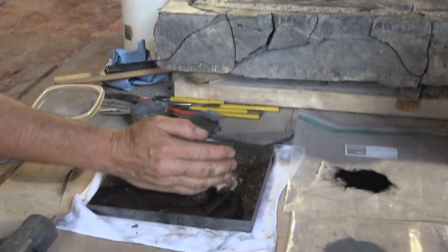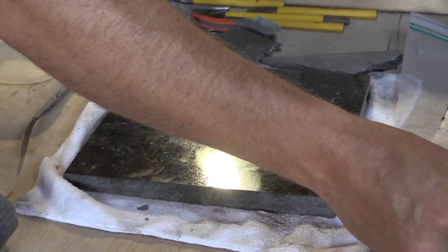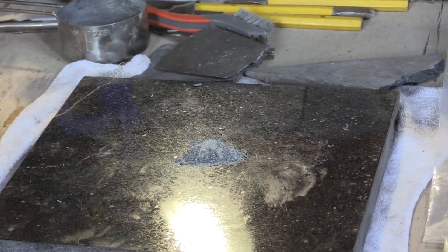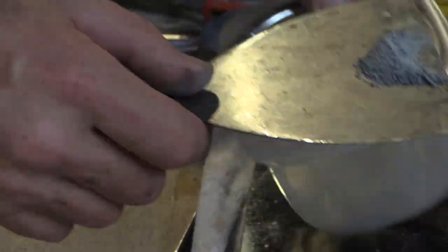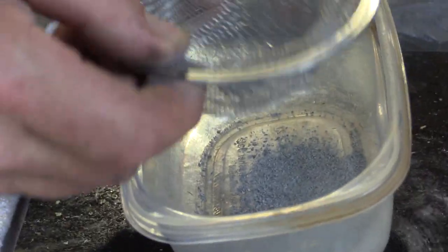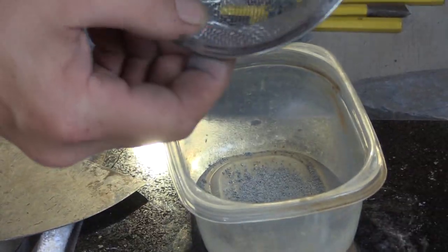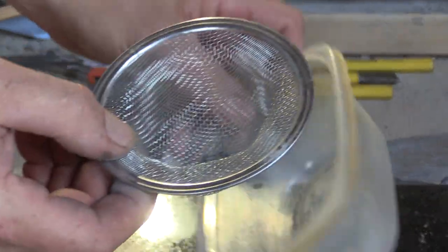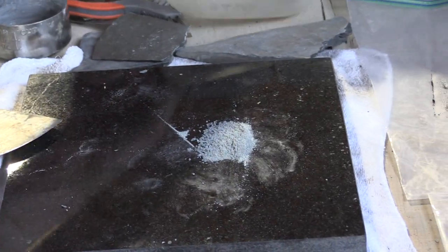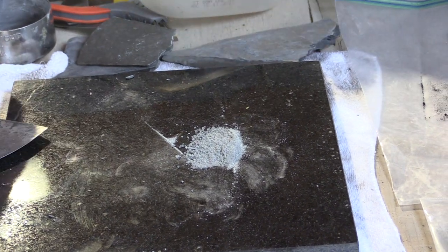I just made a little bit here, and there's a much larger pile created yesterday afternoon. We can take this and run it through a screen — this is a very coarse screen — and obviously go finer and finer. We can go ahead and mix some now from what was made yesterday.